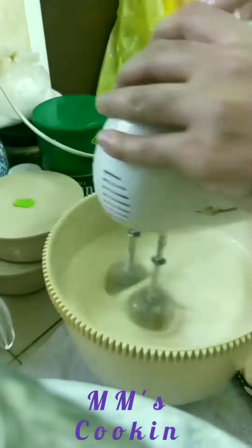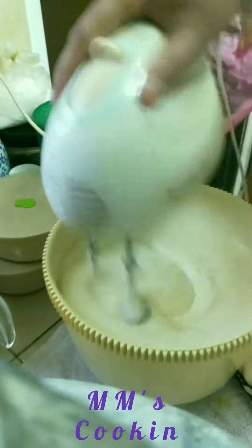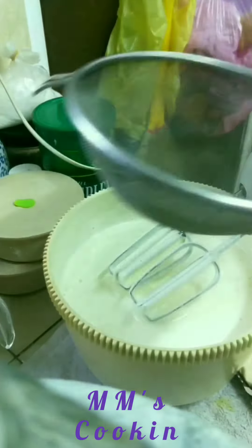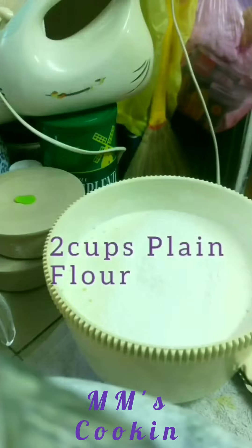Whisk more and make it really fluffy, and then you can add the flour — two cups of flour. Please sift the flour so that the biscotti will not be dense. We are not making cake here.